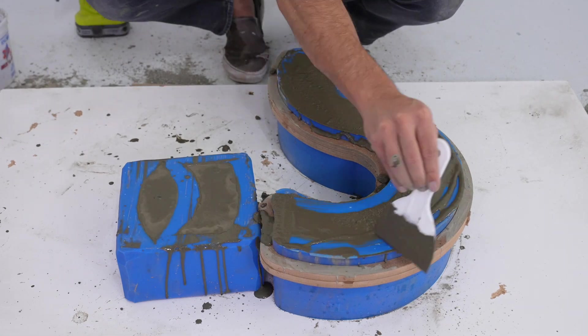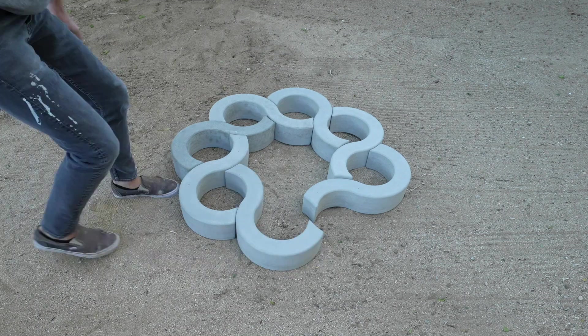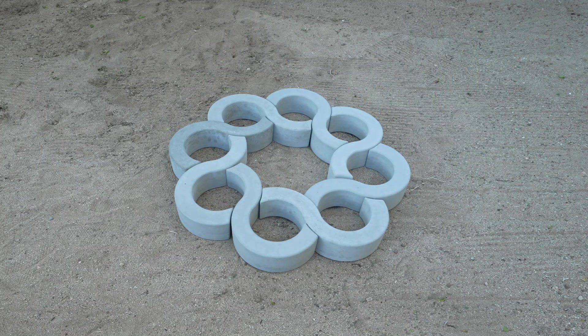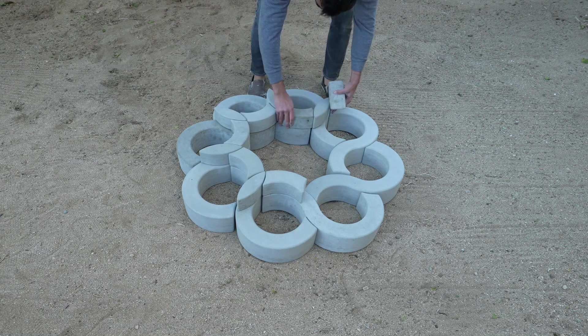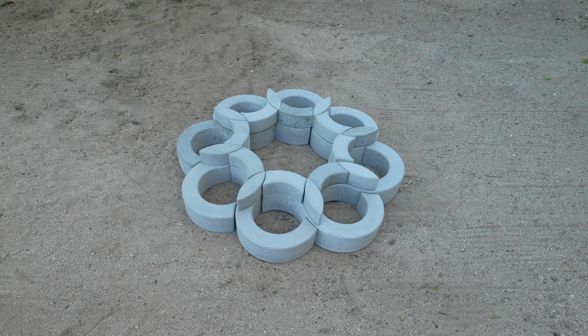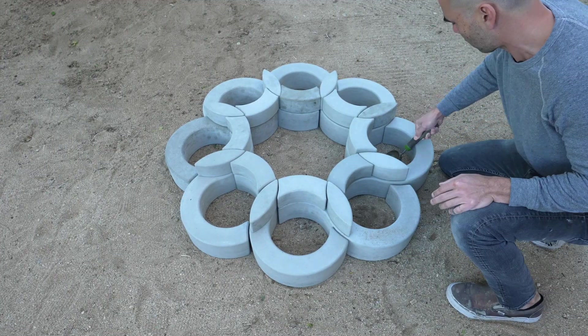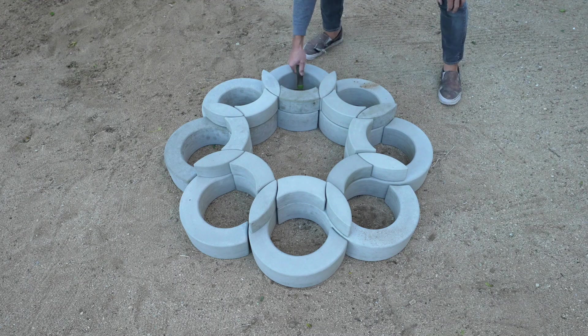I did eight total pours and now I was ready to assemble the planter. Each of the question mark shape pieces weighs about 35 to 40 pounds. The smaller pieces just stack right on top. I'm just using this as a temporary installation so gravity is fine, but if you wanted it to be more solid and permanent, you could use Quikrete anchoring epoxy to glue the pieces together.